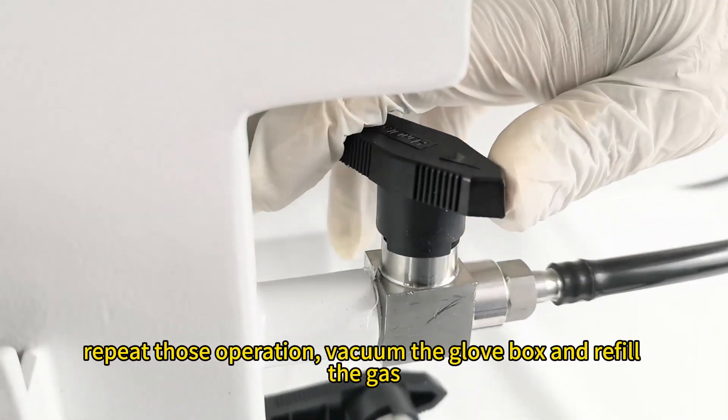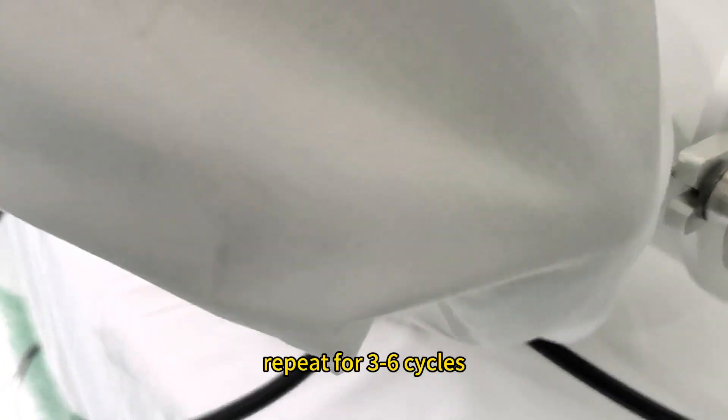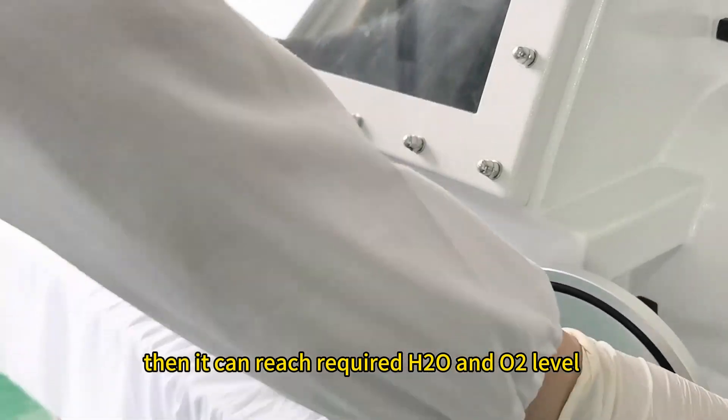Repeat those operations: vacuum the glovebox and refill the gas. Repeat for several cycles, then it can reach the required H2O and O2 level.